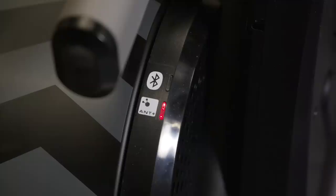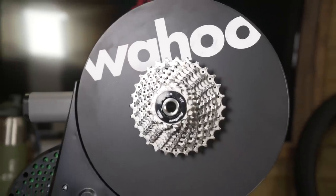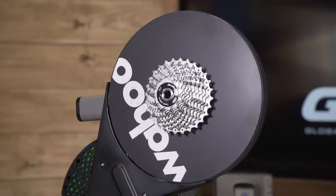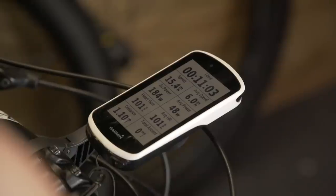As the newest kids on the block, direct drive trainers are constantly evolving. Connectivity — how they work with various third-party apps and devices — is always changing, as are the mechanisms used. Because you mount the bike directly and take the rear wheel out, you don't get any wear and tear to your rear wheel or tire. The cassette is attached to a flywheel — about seven kilos — on the other side. When this gets going, it provides a more realistic feel: hard to get going, but once up to speed it holds it much like a real bike. These trainers can also handle a much higher power output and you don't have any issues of wheel slipping, which can be a big problem on a wheel-on trainer.